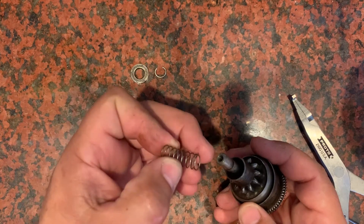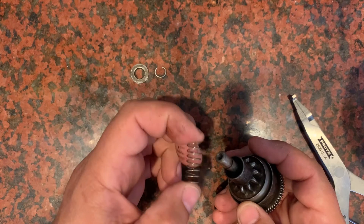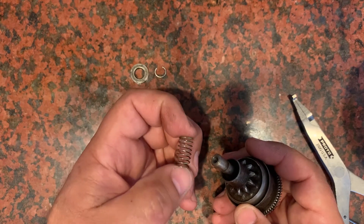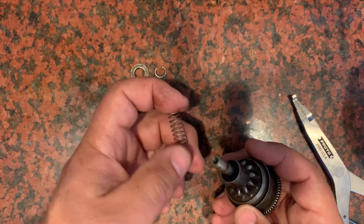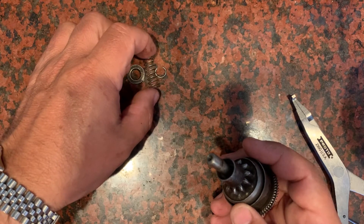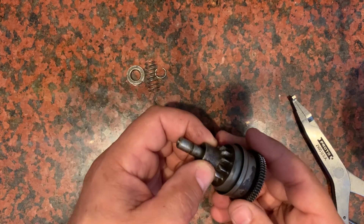Here's the spring. The four or five Bendixes that I've taken apart, they're all kind of weak. It's not a super strong spring, but I don't think it takes a lot to do what it needs to do, because a lot of it is just the momentum of this Bendix anyways.